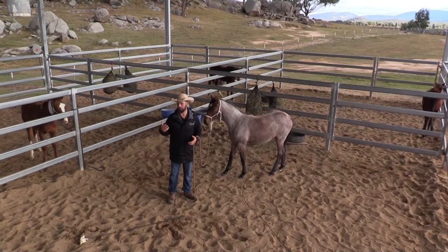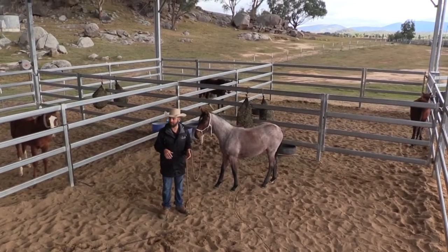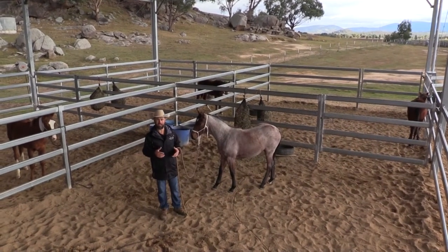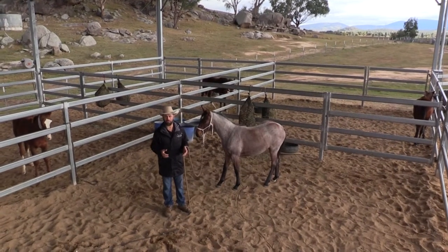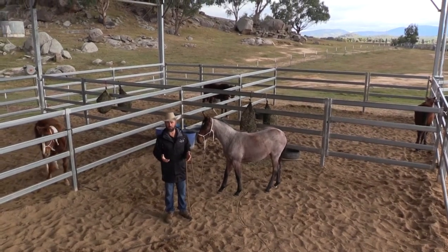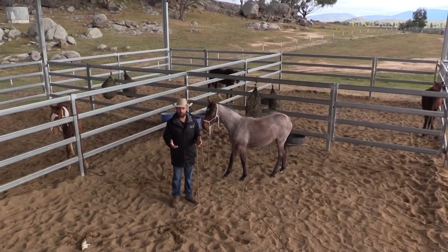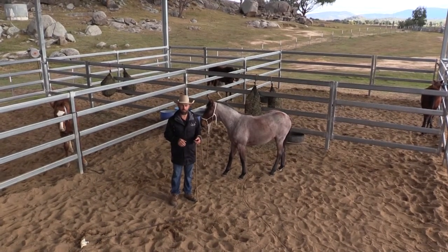I also put neck collars on my horses, which I'll show you a little bit later in this clip, so that if they do pull back it disperses the weight and the pressure across their neck rather than their poll. I find this really successful in teaching horses to tie up — you only have to do it a few times, and once the horse understands how to come off the pressure, I'm comfortable to put them in a halter.